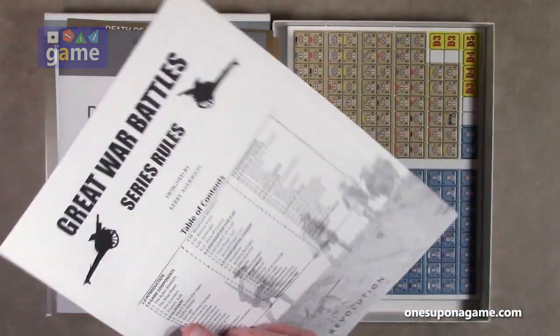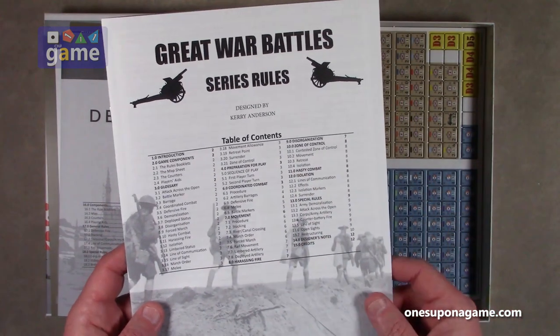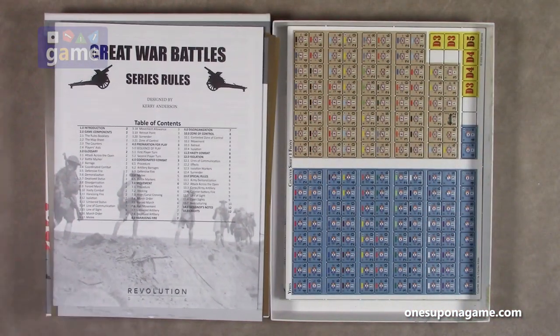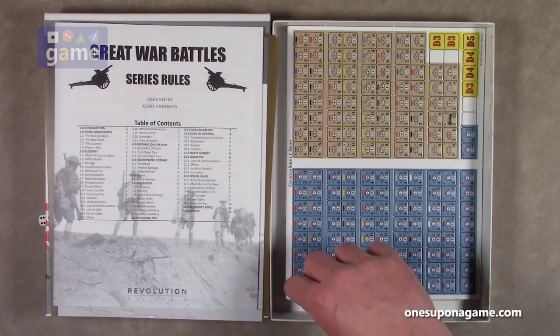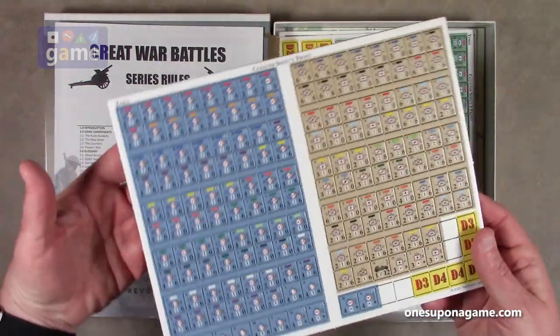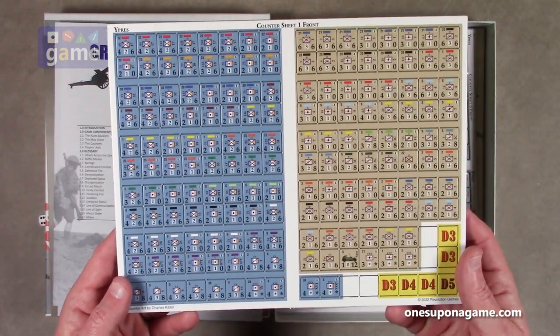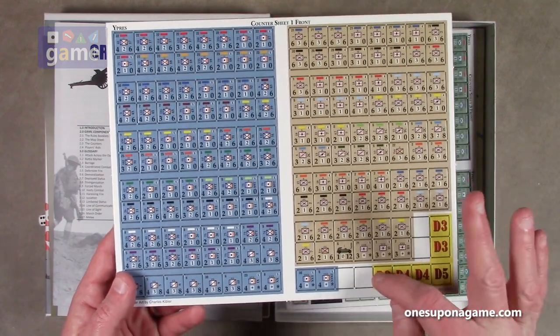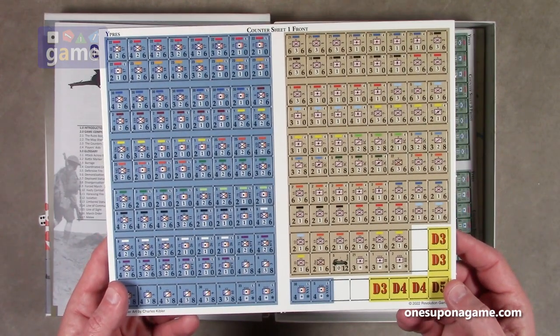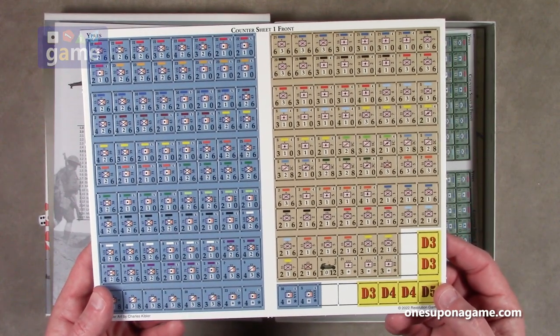Quick 12 pages of rules with a table of contents on the front, so you can find what you're looking for. I take it back that it wasn't counter-dense — that's just the markers. We also have a sheet of straight-up counters.